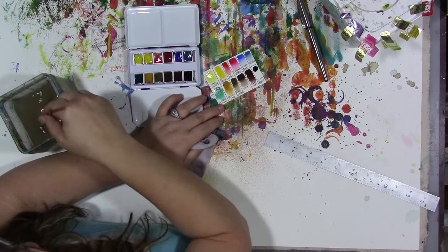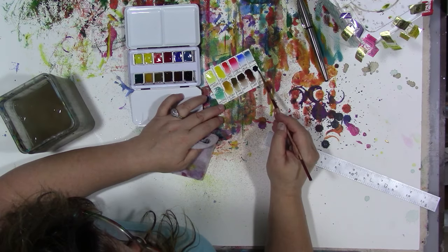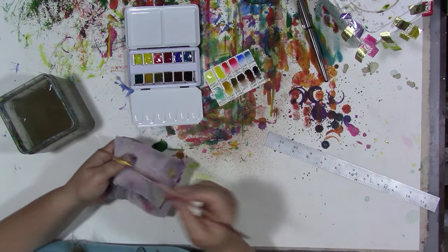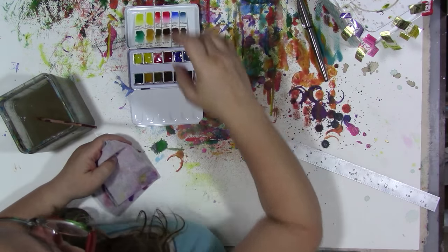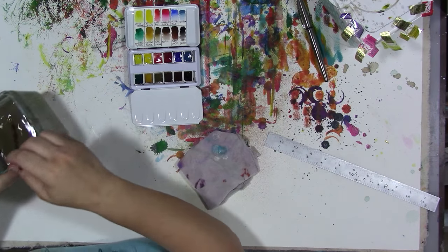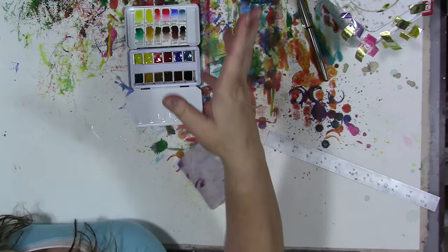Wow, that black is really dark. So there you go — there's our Zeki watercolors. And again, I don't think that's how you pronounce it, but we're going to go with that for now.